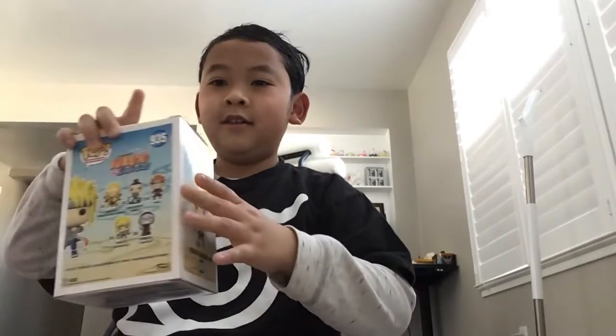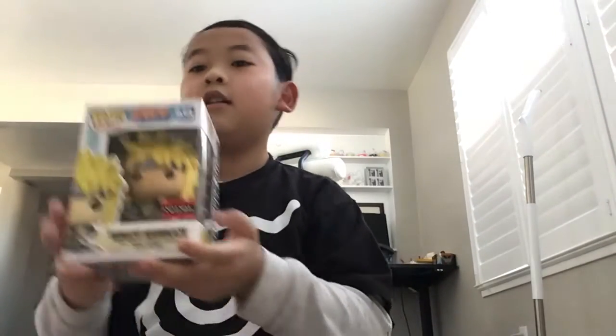What's up guys, we're back with another video of Funko Pops. We have Minato Namikaze — an awesome, cool Funko Pop.